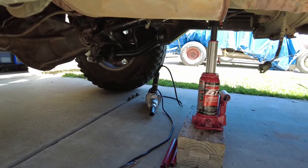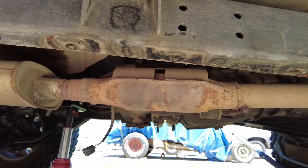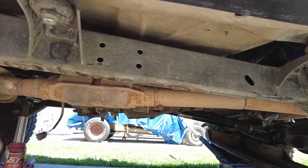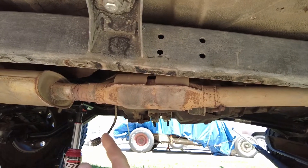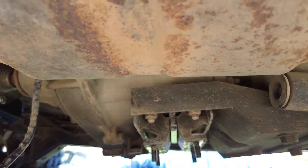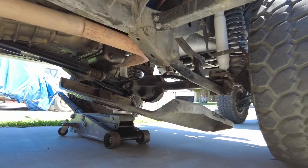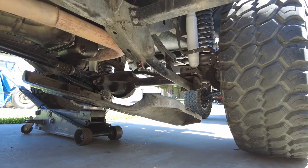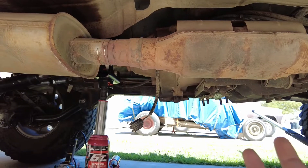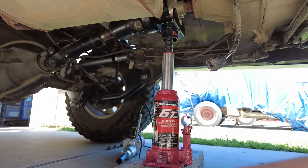Okay, so I'm under the Jeep and I have everything set up ready for the cat, which is right here ready to get cut out. I've removed the 10 bolts — three on the frame side here, three on the other side, and then four where the transmission bolts to the skid plate. The skid plate is set on a jack off to the side, and I have a bottle jack here supporting the engine, trans, and transfer case. Let's begin cutting out the cat.